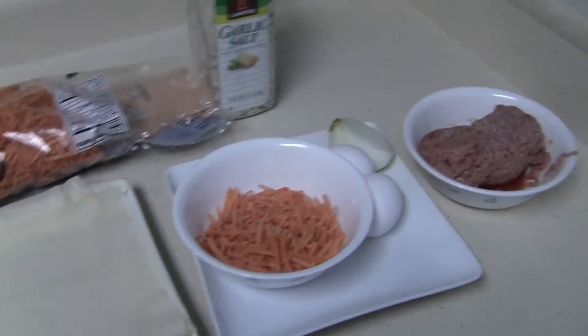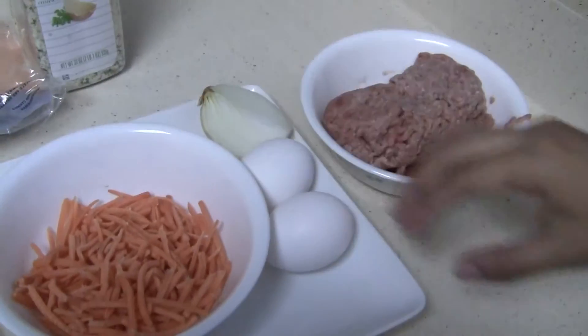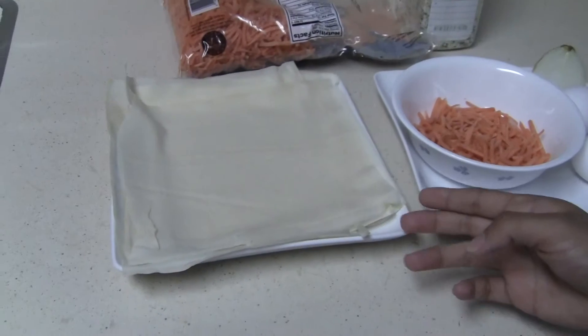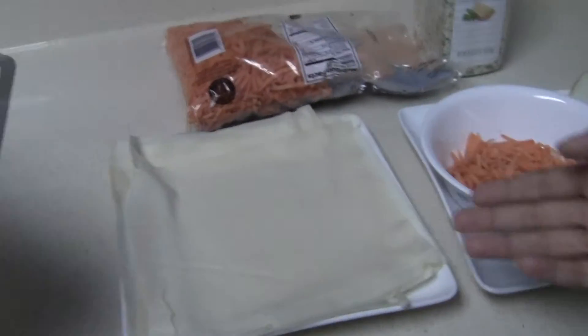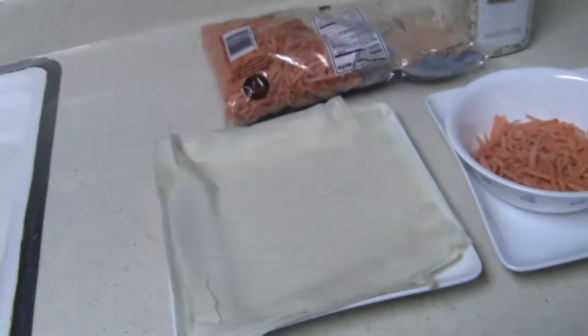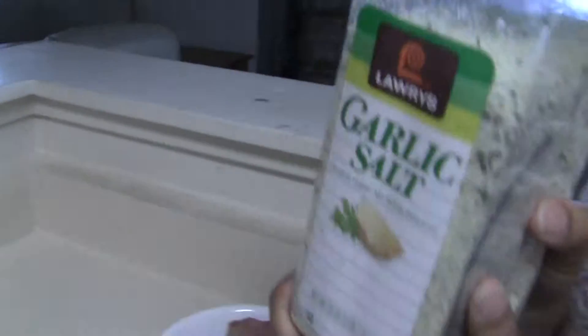These are the ingredients. You'll need ground beef, two eggs, onions, carrots, and lumpia wrappers. You'll also need garlic salt.